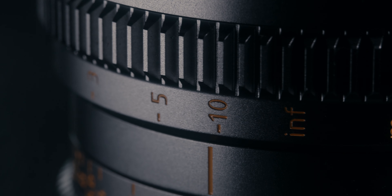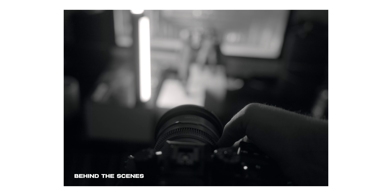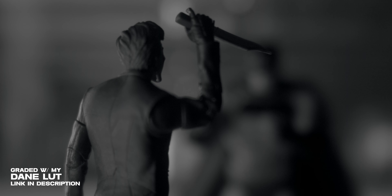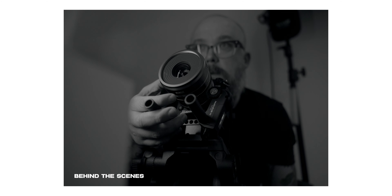They all have a focus throw of 270 degrees, which I actually started to really enjoy even when focus pulling by hand, because it gave me the ability to have really accurate focus. If I made minor adjustments, I wasn't throwing off the focus completely, so that 270 degree focus throw is something nice to have.